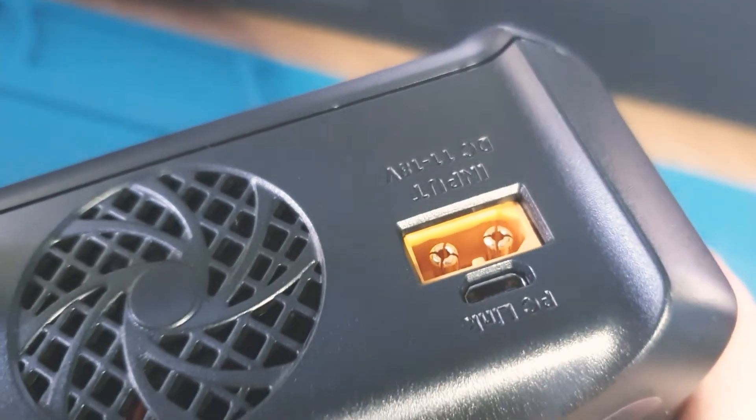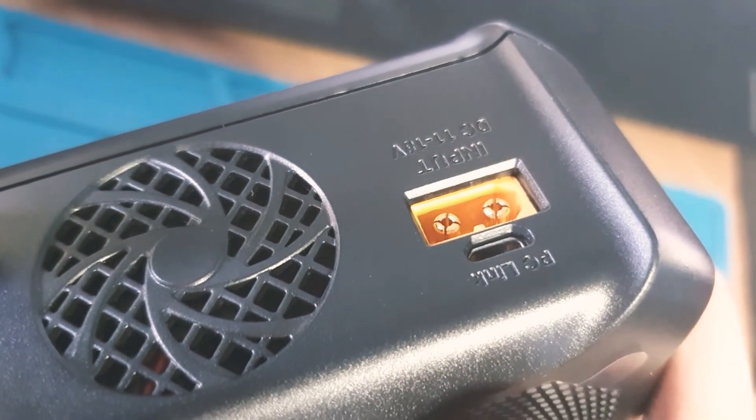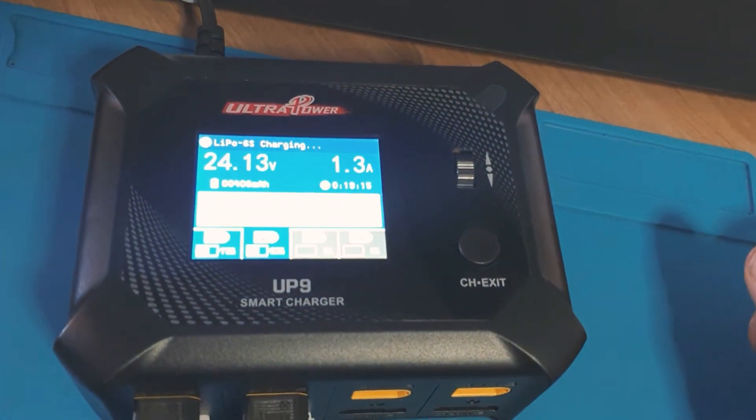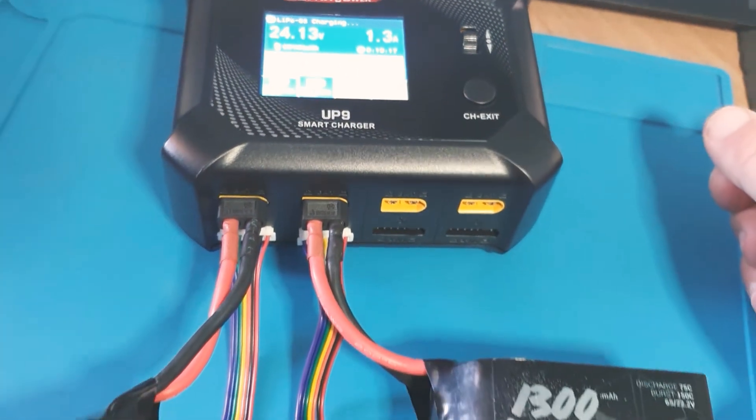As you can see it also has XT60 input, so you can take this out to the field and charge there as well. Really, really nice charger.